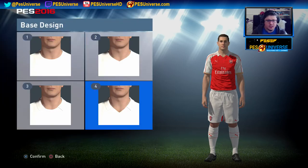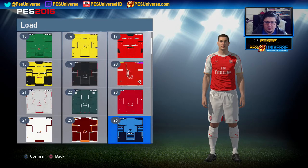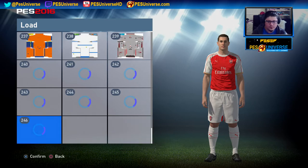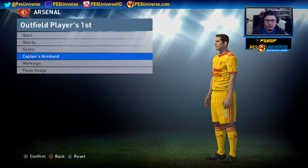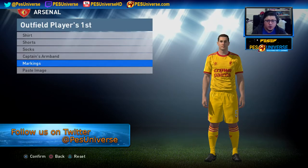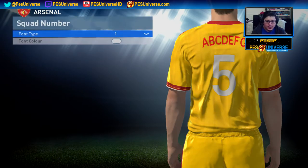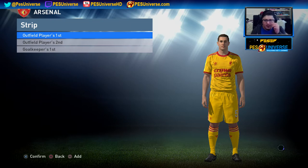Next, we're going to change the shirt design. I think I have a better Arsenal kit — let me look for the latest one. As you can see, there are certain kits in here, custom kits, et cetera. For example, one of the latest kits that Big Zombie made is the latest Liverpool kit. Let's scroll all the way down. This is the latest Liverpool kit made by Big Zombie. Once you've implemented the kits, go to Marking and then Name Print. You can change the text into any color you want. Just follow the instructions at the bottom — squad number, change kit color. It's all done by pressing X and Circle.